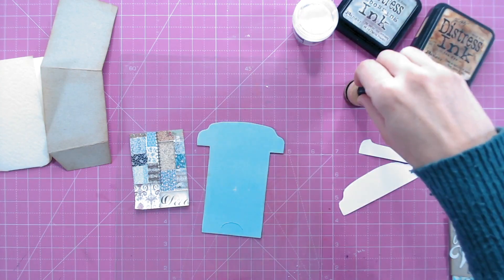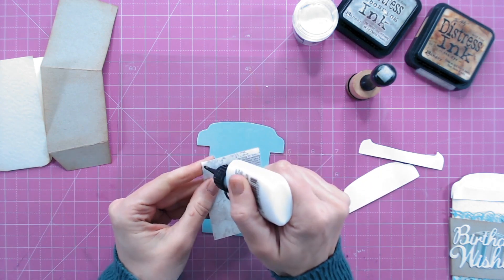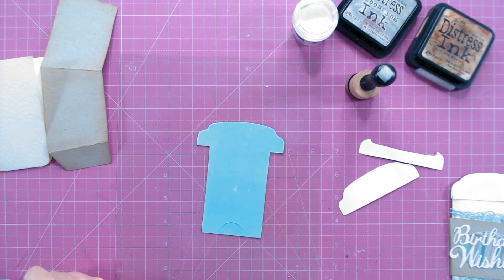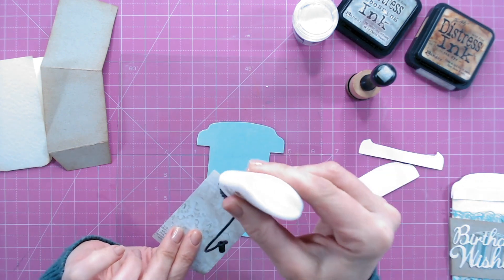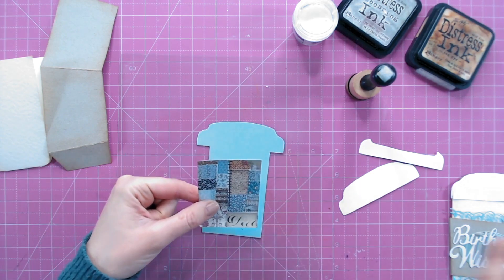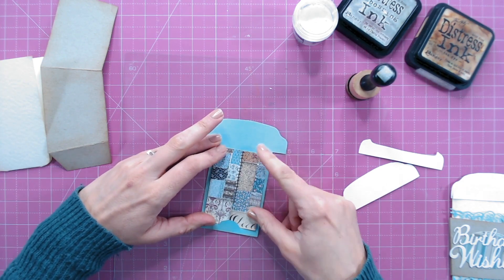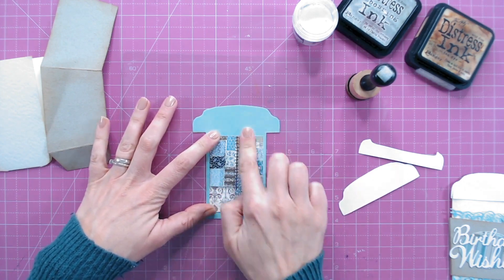Now let's start adhering things together - use a wet glue so you don't have any dimension for the patterned piece in the middle. This piece is almost two and a half inches by just over three inches - that's not an exact measurement, but it gives you a rough guide for how big to cut this. You can simply draw around your template if you want, or use your template as a guide to cut a piece of patterned paper.